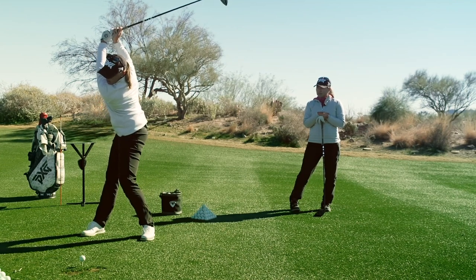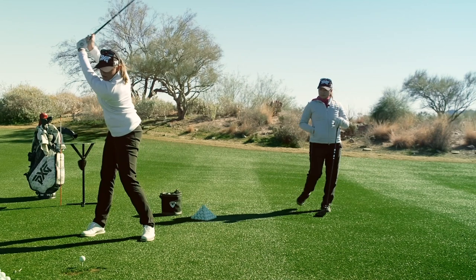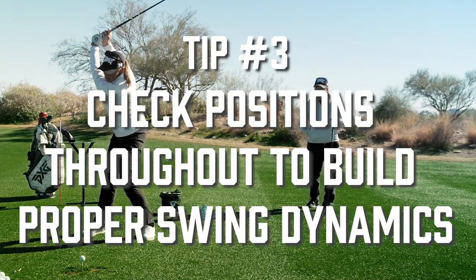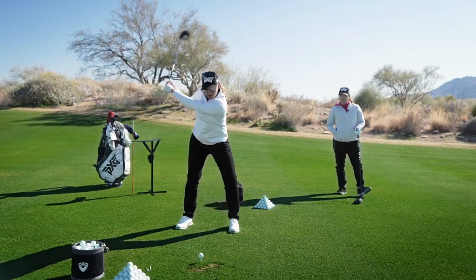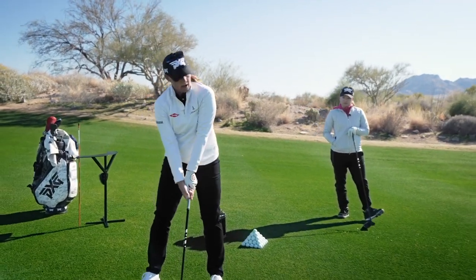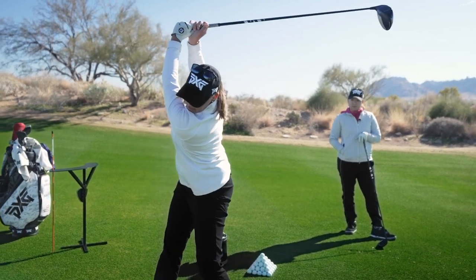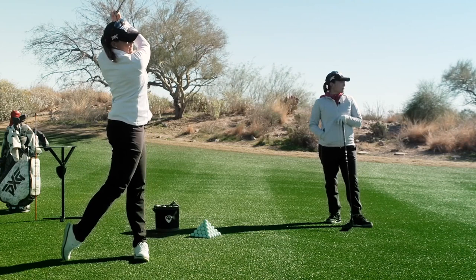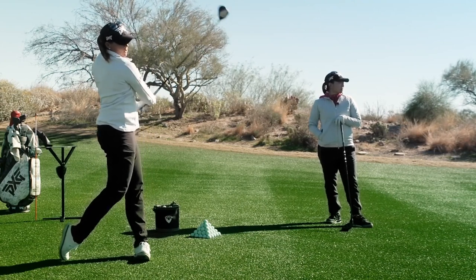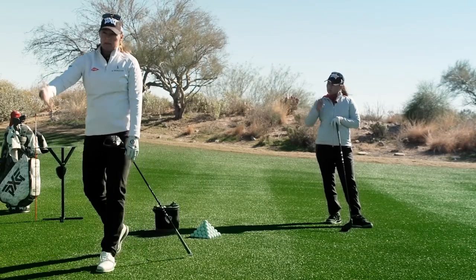Checking certain positions — I'm big on getting to the top and making sure I've got the right load and pressure in my feet and the right rotation. I'll actually rep it in slow motion just to make sure I'm more aware of reaching those positions. Quite often I'll get to the top and then swing through at about 50% speed to make sure I understand where I need to be, and then you can build in speed as you go along.